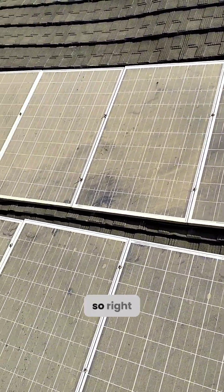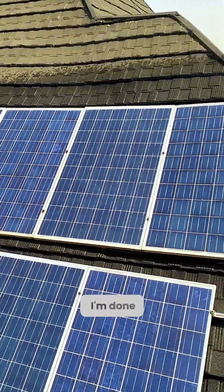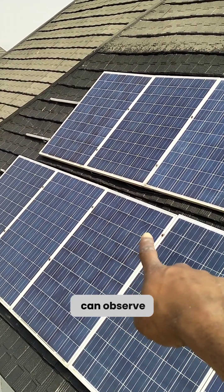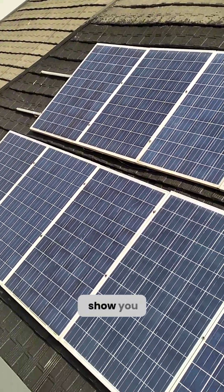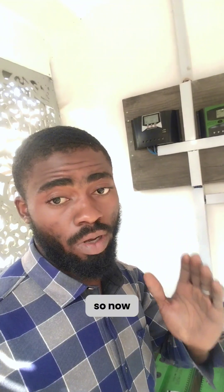Right now I'm washing the panels. Now I'm done — you can see how clean they are. One of the panels, if you observe carefully, has some bumps; I'm not sure if it was caused by heat. I'll take you down now to show you the results after washing.